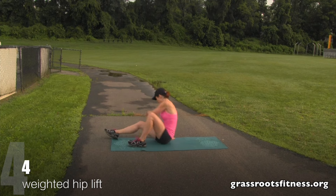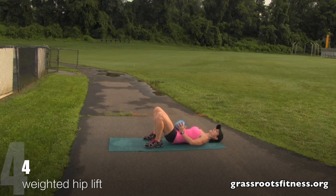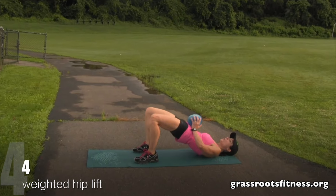Keep going. Feel that body — sculpt and lift, ladies. Four, three, two, one.